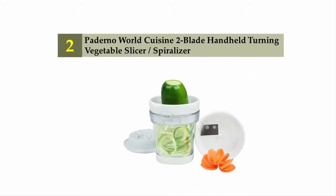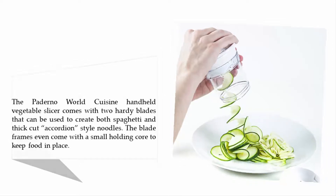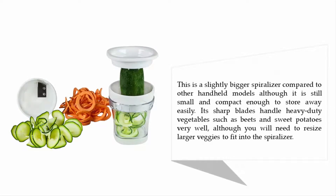Nearing the top of our list at number two: Paderno World Cuisine Two Blade Handheld Turning Vegetable Slicer and Spiralizer. The Paderno World Cuisine handheld vegetable slicer comes with two hearty blades that can be used to create both spaghetti and thick cut accordion style noodles. The blade frames even come with a small holding cord to keep food in place.